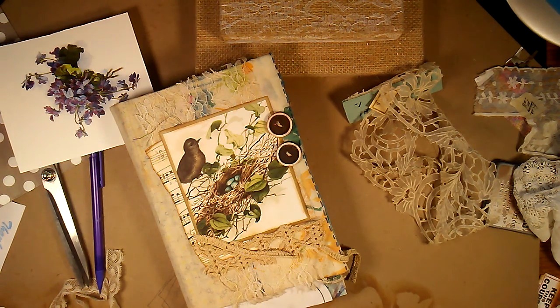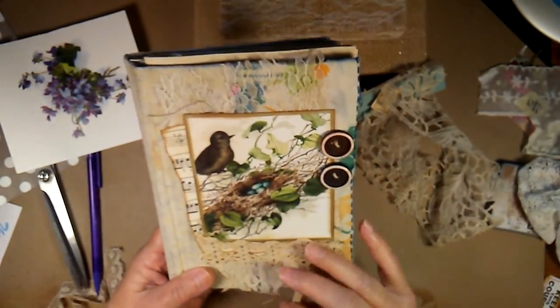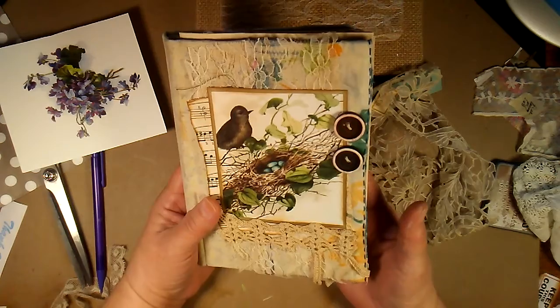Hi, this is Kim from Crane's Booksmithing. Hope you guys are doing well. I thought I'd show a little book that I'm making and show my process about how I go about doing it. I've already had this finished for a long time and just never have gotten to it yet.